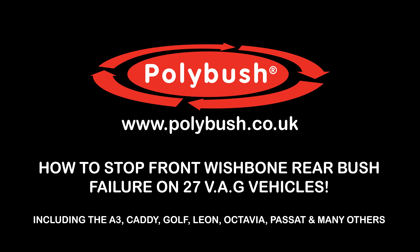If you have loose, vague or knocking steering, then we have the solution for 27 VW Audi Group vehicles. The complete list is at the end of the video.